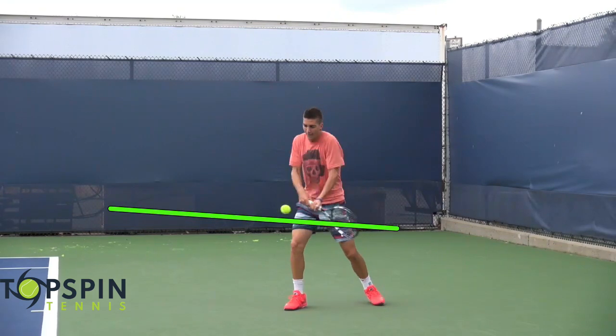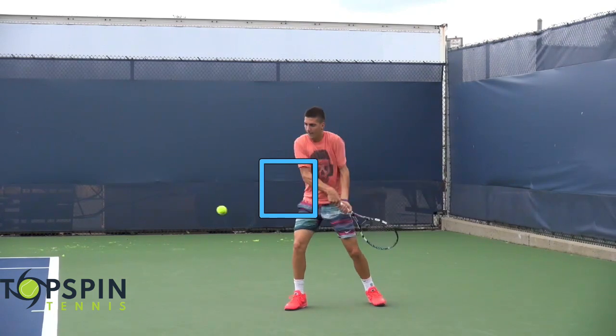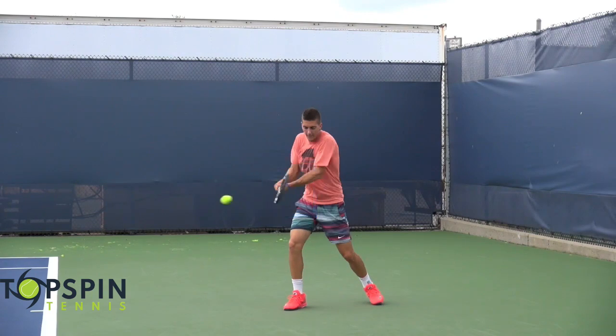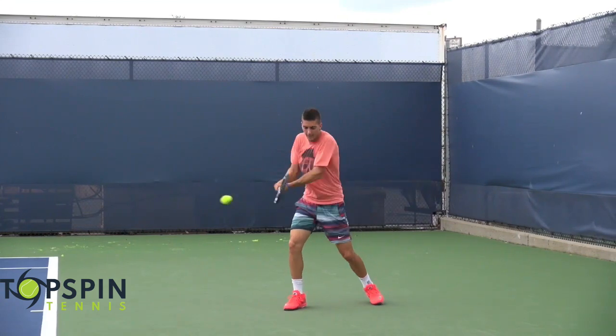What I want to show you is the path, but notice after contact, the racket face is slightly open. This is pretty interesting because when he approaches the ball he's slightly closed, makes contact, and it's slightly open. By coming low to high but then finishing with the face slightly open like this, I think he's countering that low-to-high movement, which kind of flattens the ball out a little bit. Pretty interesting perspective there.